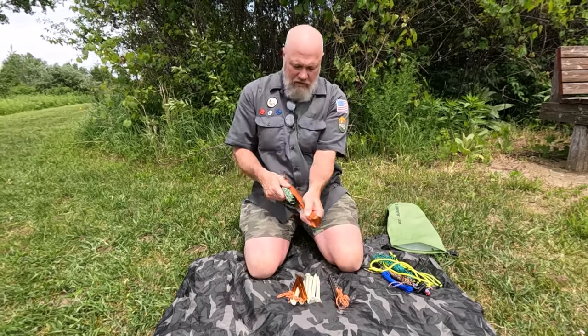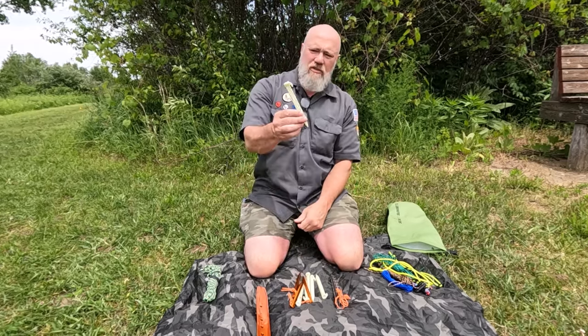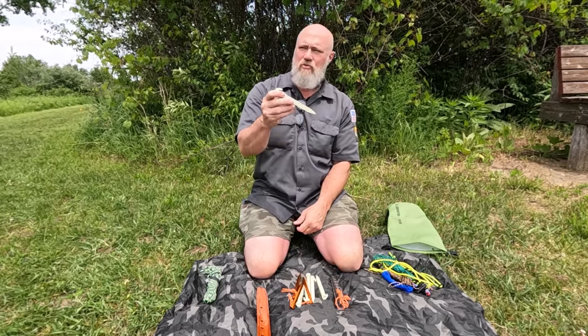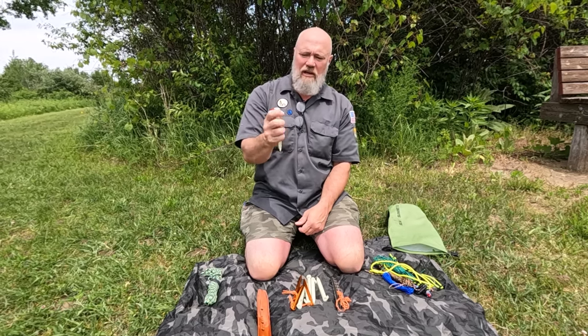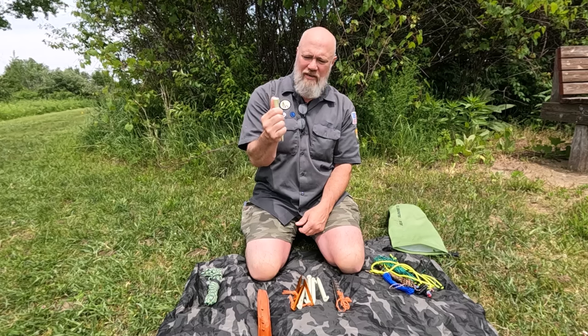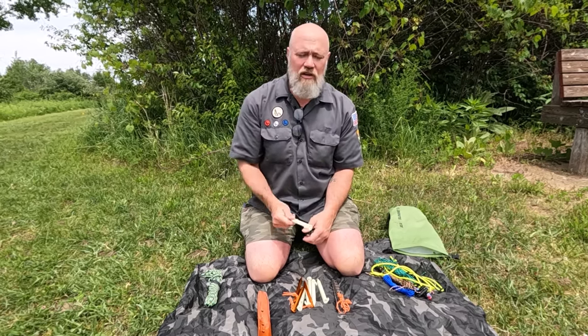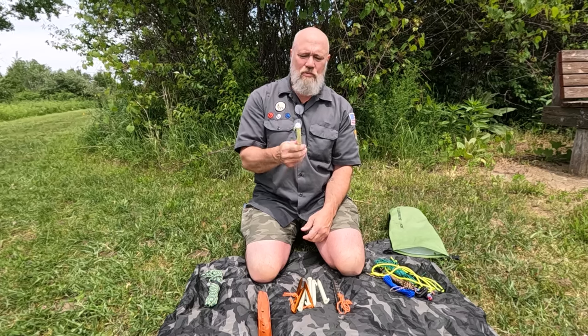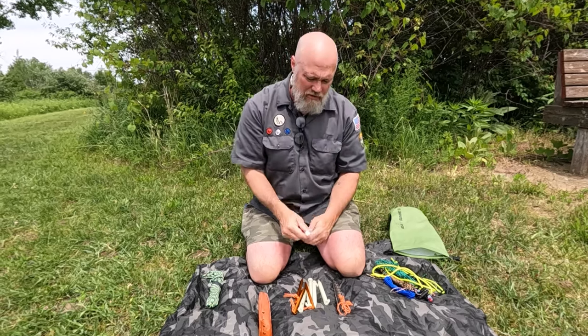Here are a couple different versions. These are little ABS plastic stakes — they come in yellow, orange, and red. These are the six-inch size; you can also get 10 or 12-inch ones. They're ABS plastic, they work really well in most conditions except frozen ground, which here in Michigan is half the year. They're super light, super cheap, and the bright yellow is good. I also have some glow-in-the-dark ones that I like.